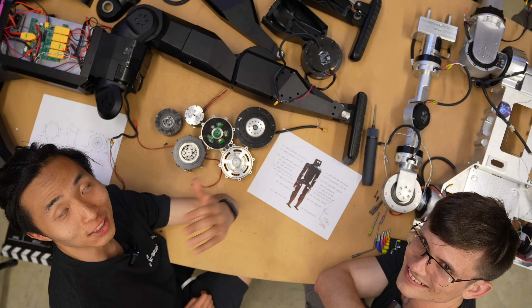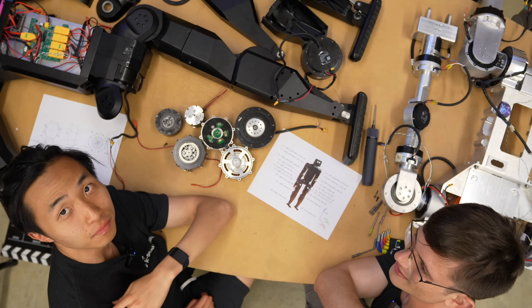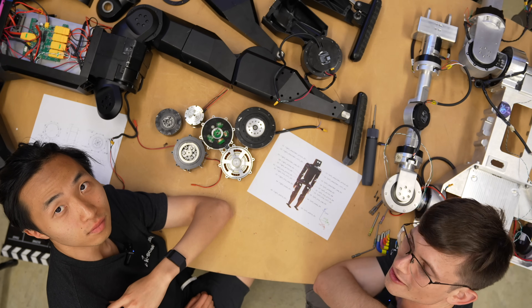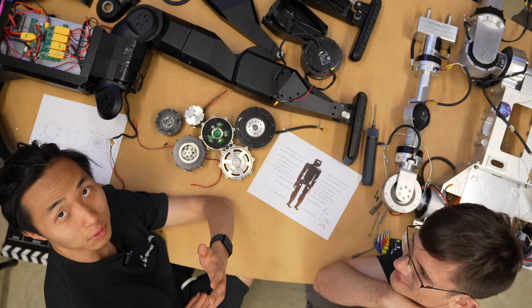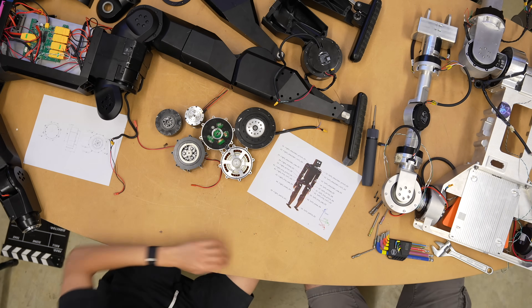Thanks for tuning in. If you want to learn more, check out the docs — everything is open source. K-Bot just dropped a pre-order link for the full developer kit coming out later this year. Pre-order is available today. Check it out — be part of the revolution!